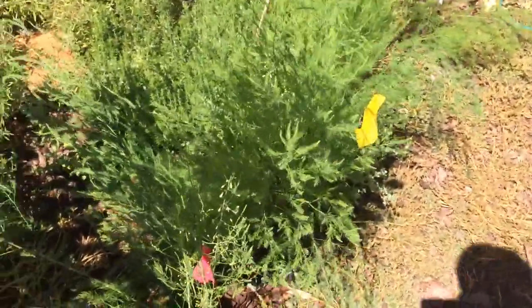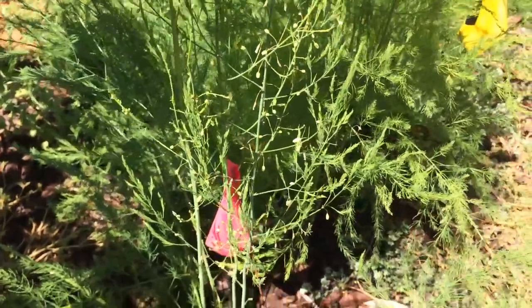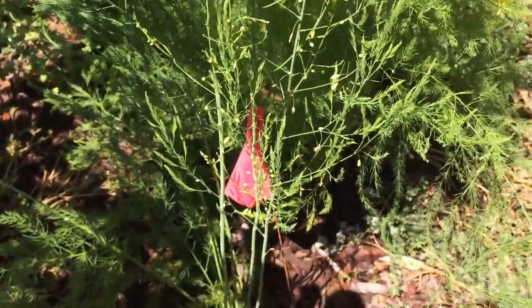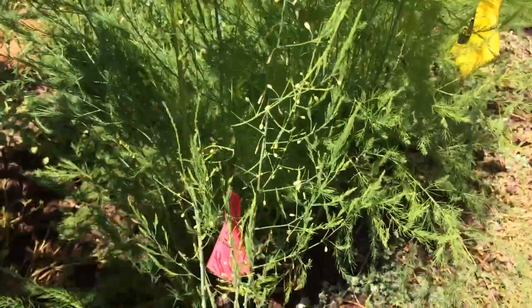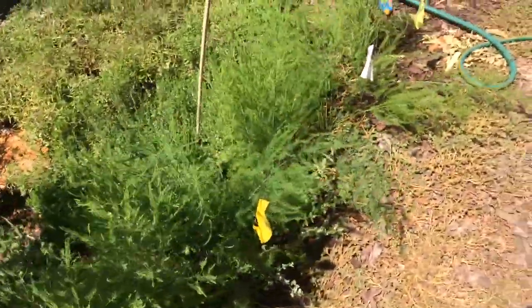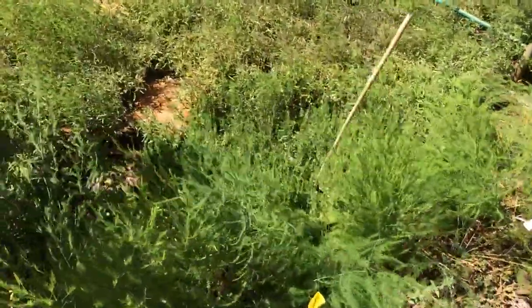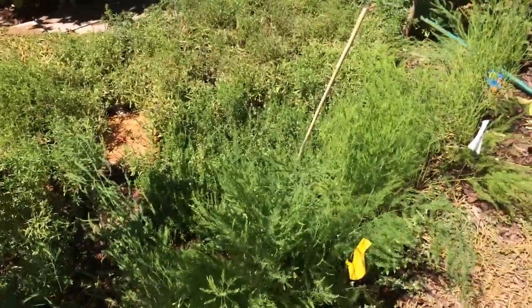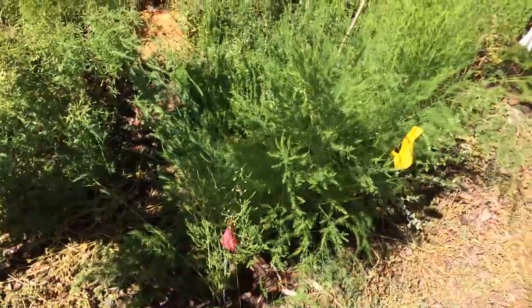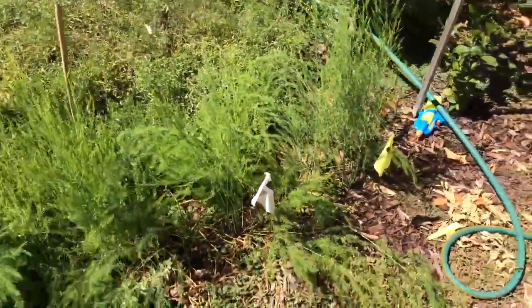The best time to plant asparagus is last year. The longer you have it in the ground, the better. Once you plant it, it's there for 20, 25, 30 years — it just keeps coming back as a perennial. Asparagus is one of the first perennials to come up in the spring. So when you're hungry after a long winter, the first plant that comes up — April-ish, March or April depending on where you live in the country — is asparagus. You can get your greens in while you're waiting for everything else to come in.